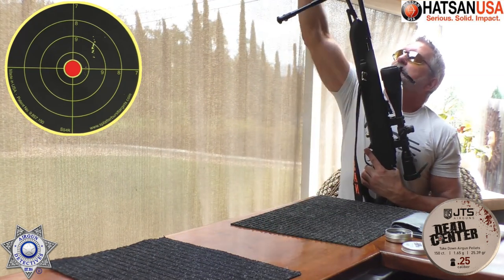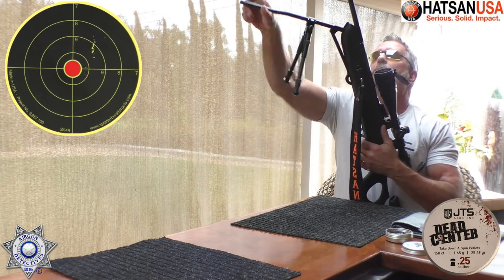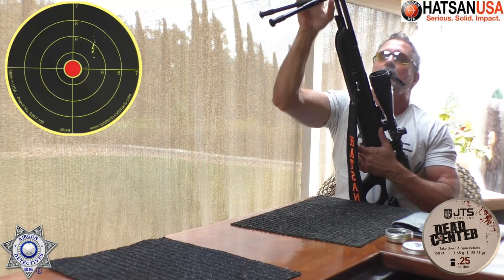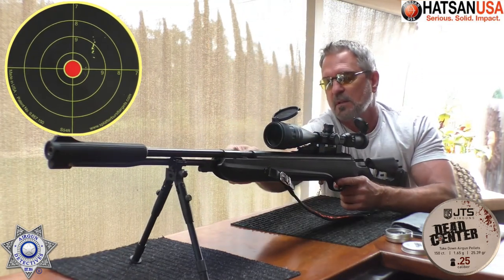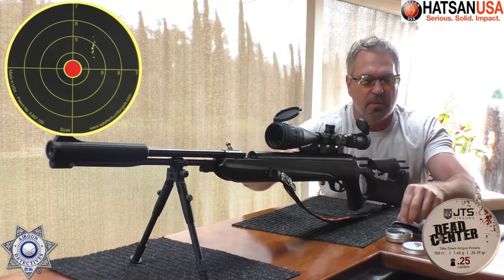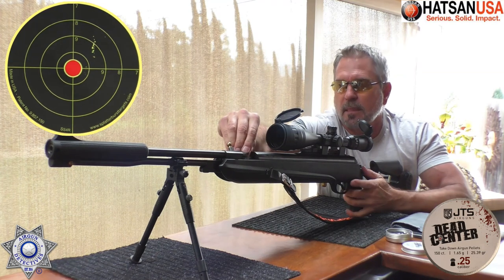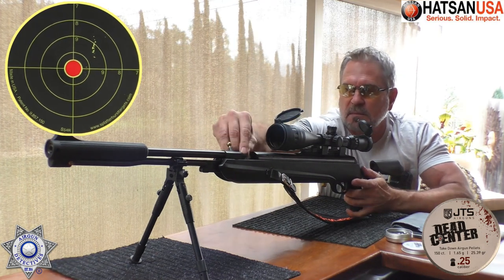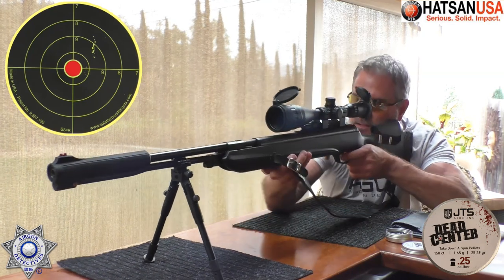I've got a way of putting a little bipod clamp on this lower arm because it's not on the barrel itself. Got to open up our breech here, put our pellet in — it's a snug little fit. Let's see what we can do here.